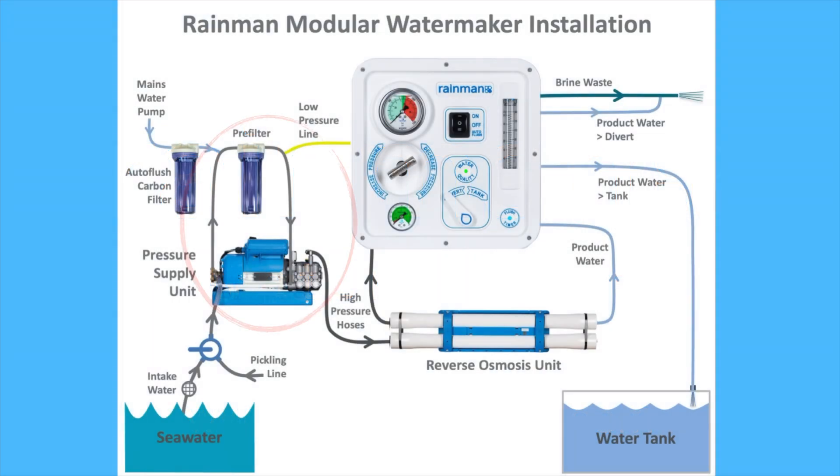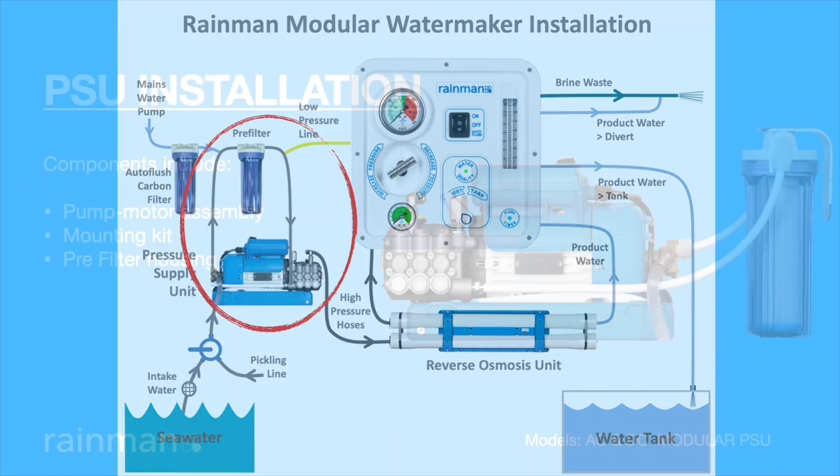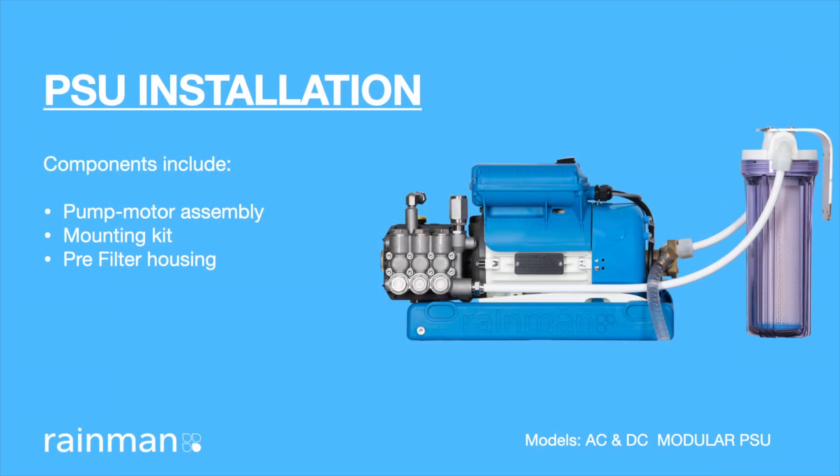This video describes the RainMan pressure supply unit installation process. Components include the pump motor assembly, mounting kit, and pre-filter housing.